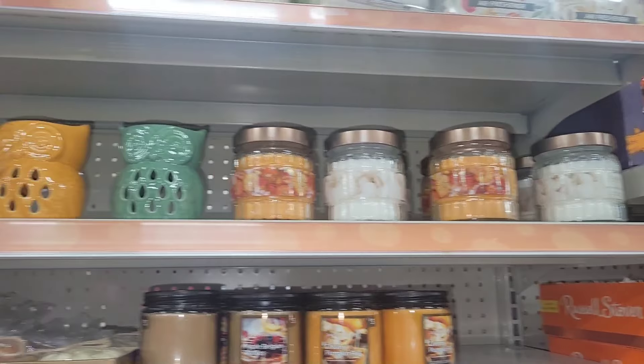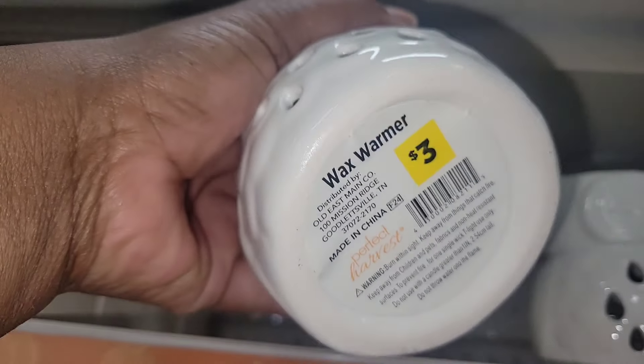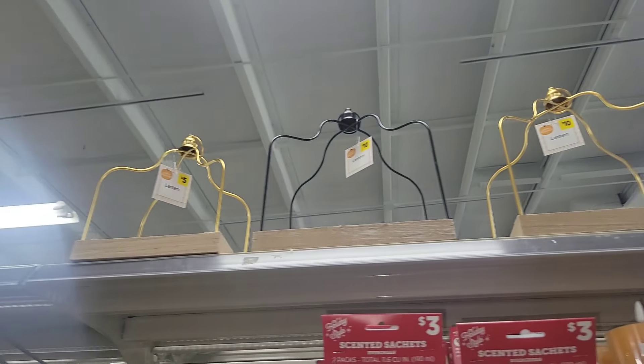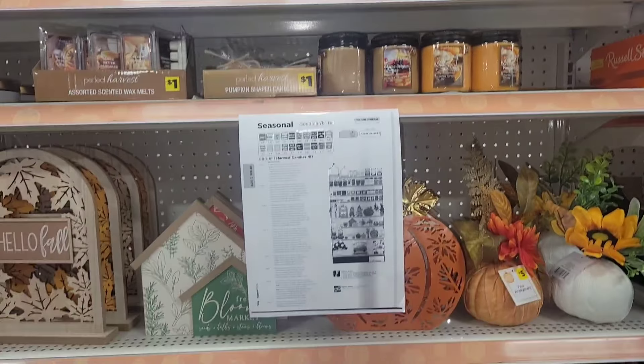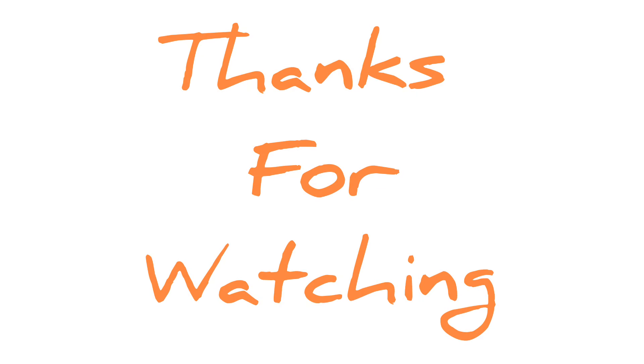Stay tuned because I will be coming back to show you their Halloween things. If you are into Halloween — I'm not — but I will show you what they have. You want to subscribe now if you like these little walkthroughs because new things are being put out. If you like this type of content, thumbs this video up, leave me a comment, and subscribe. I'm going to be back showing you what they have for football as well as Halloween. Thanks for watching, y'all. I'll see you in the next one. Bye-bye.